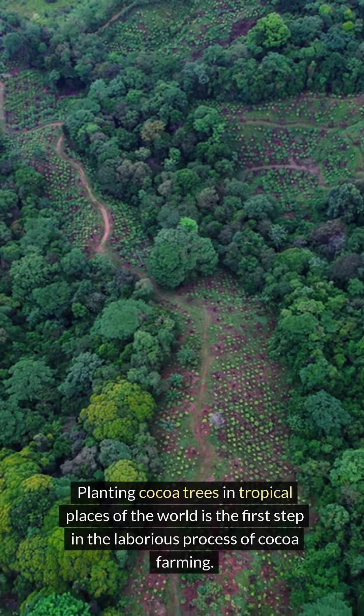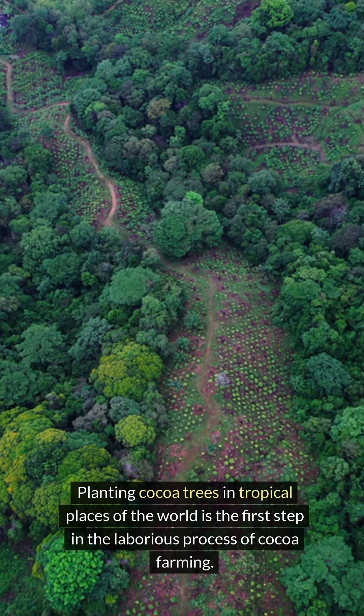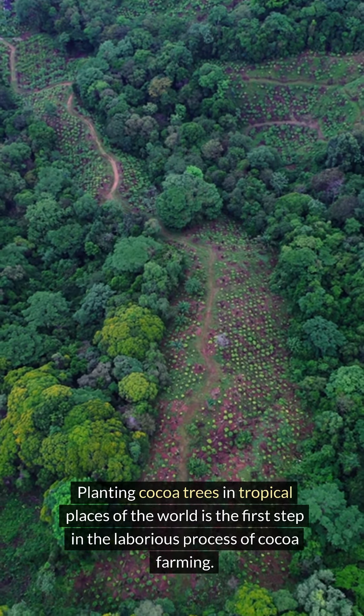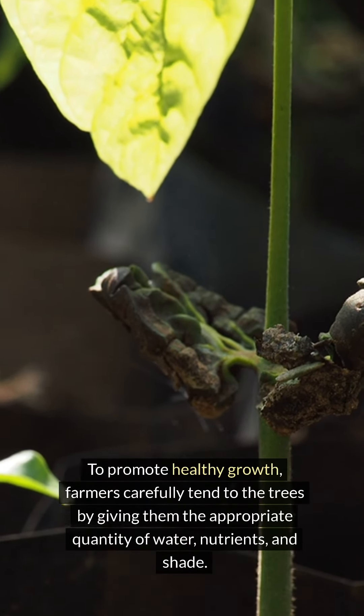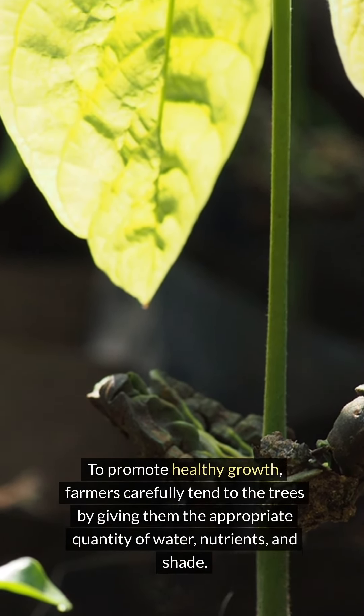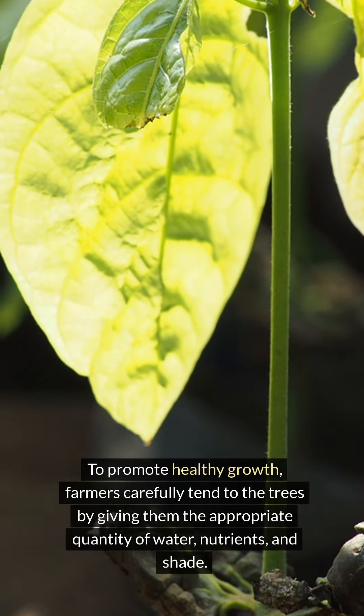Planting cocoa trees in tropical places of the world is the first step in the laborious process of cocoa farming. To promote healthy growth, farmers carefully tend to the trees by giving them the appropriate quantity of water, nutrients, and shade.